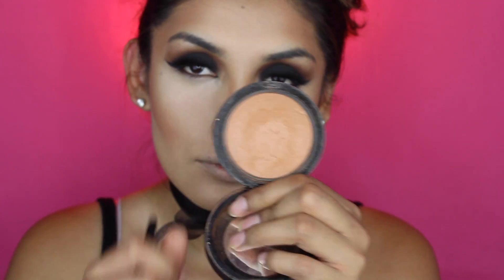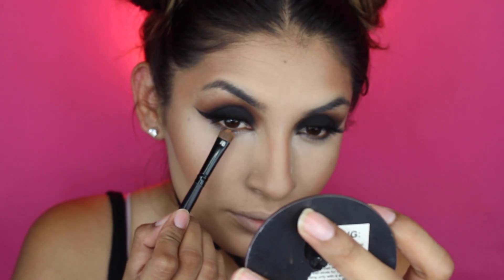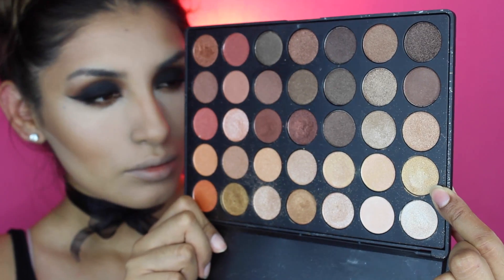Using the Give Me Glow bronzer, I'm gonna go ahead and apply it on the bottom lash. What I'm doing here is connecting the black eyeshadow with my winged liner. Then for the inner corner I'm doing the same thing, but I'll hold on a little bit because I will be putting a bright eyeshadow in the inner corner. Don't forget to add your mascara.